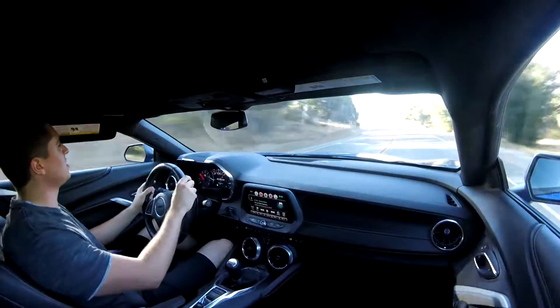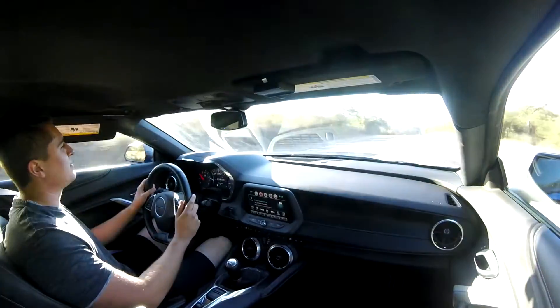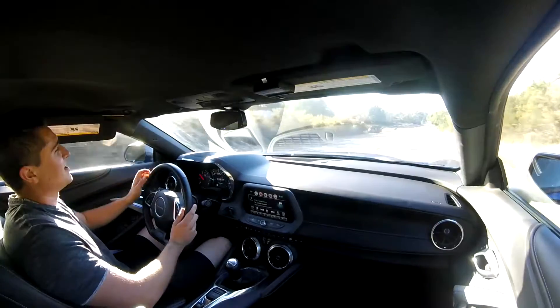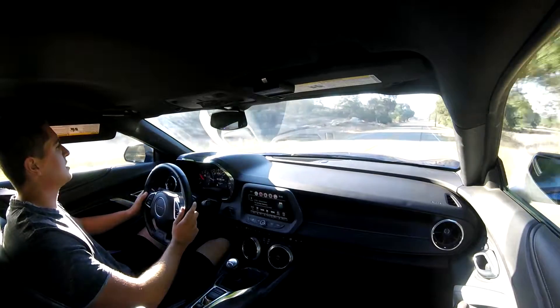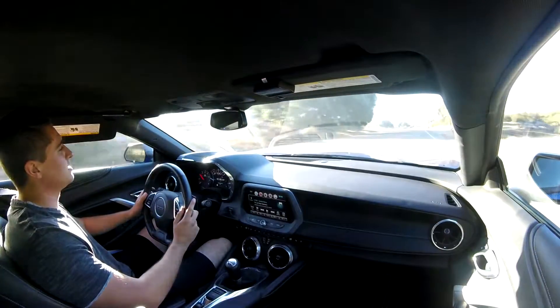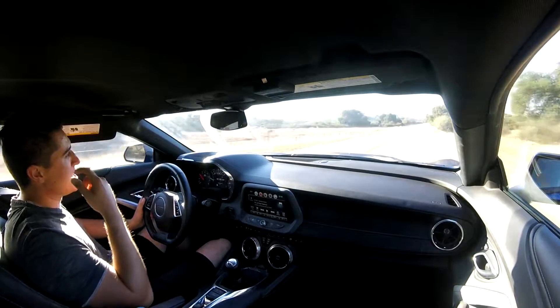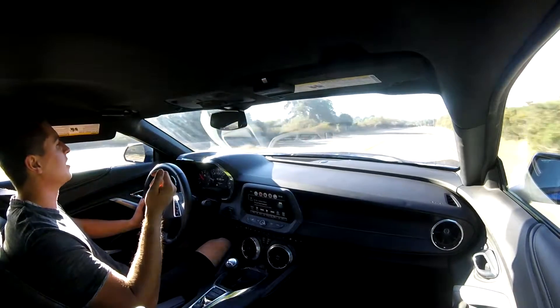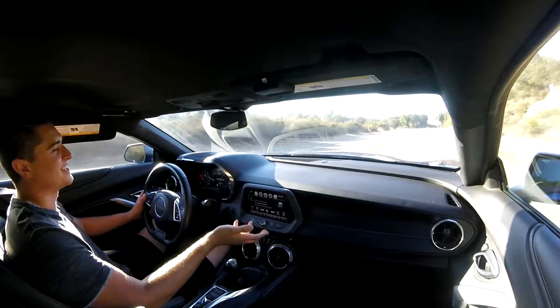There's no auto rev-match in this car. I was pretty mad that I didn't get that feature when I bought this. I thought, oh no, I'm going to be missing out on such a huge feature that's so nice. I bet it would be super, super nice in traffic, honestly, but I'm glad it didn't come with it because I didn't know how to heel-toe — this is my first manual car — and that obviously forced me to learn it.